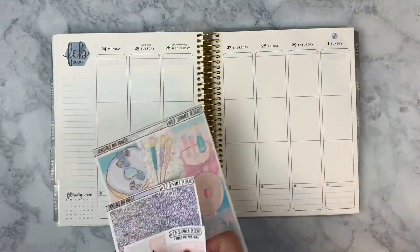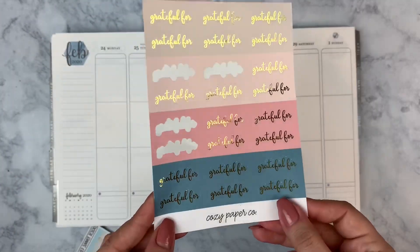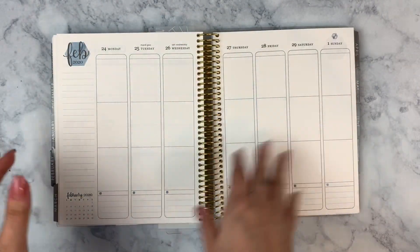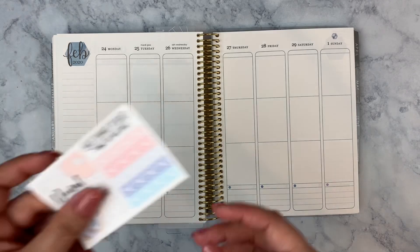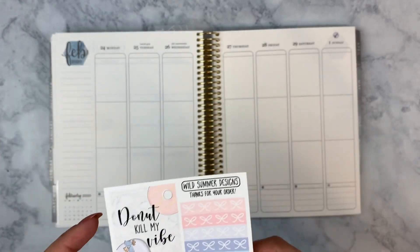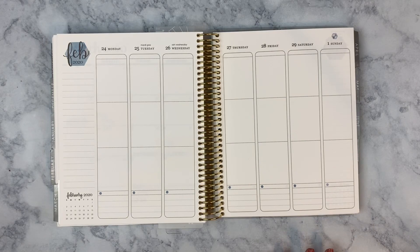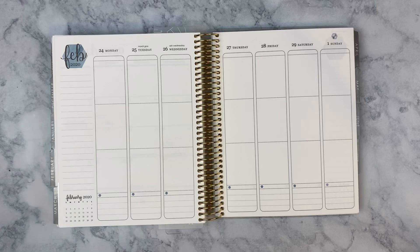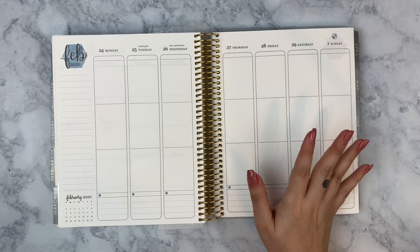I'm also using my 'Grateful For' sticker from Cozy Paper Co, a shop I PR for. Links for Wild Summer Designs and all shops I use will be in the description, along with any discount codes. For Wild Summer Designs, I highly recommend joining her Facebook group — she has an exclusive code for 50% off everything, all the time, and sometimes up to 55–60% depending on sales.